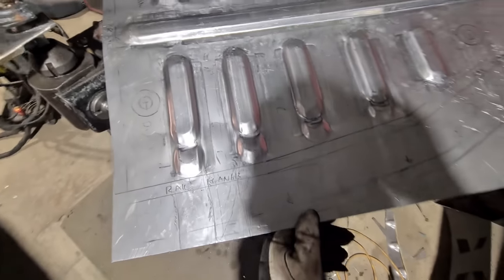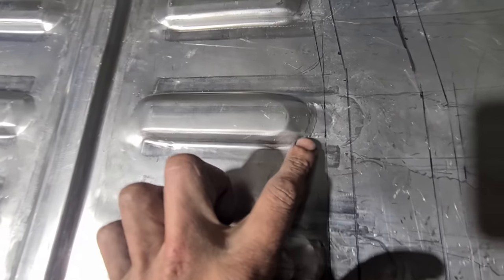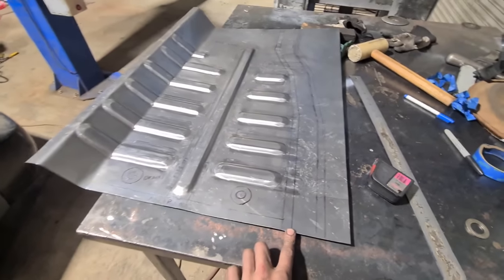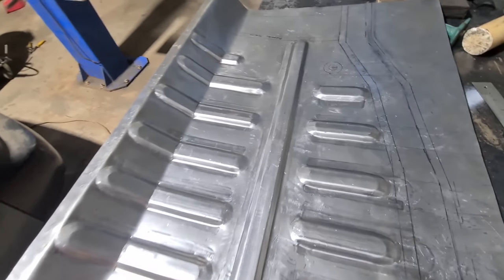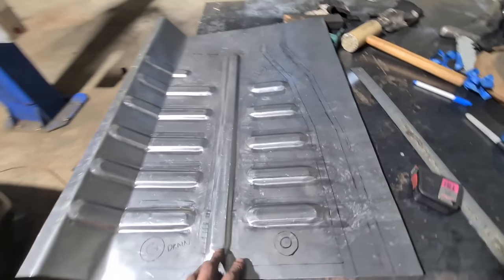Just saved it — luckily the flange goes over the top so I can tap all this down and it's hidden. That said, I'll probably remake this when I do the other side without any mistakes — I'll probably just remake the passenger side because I can.